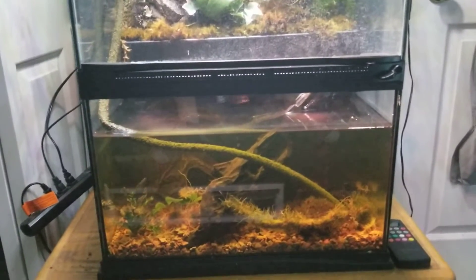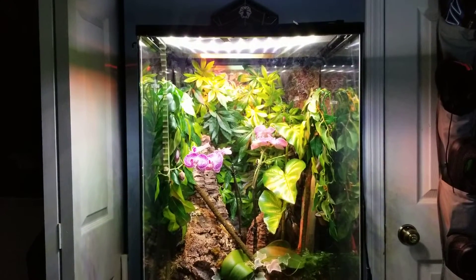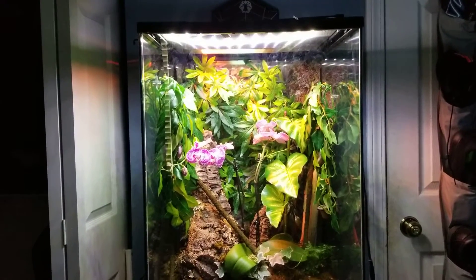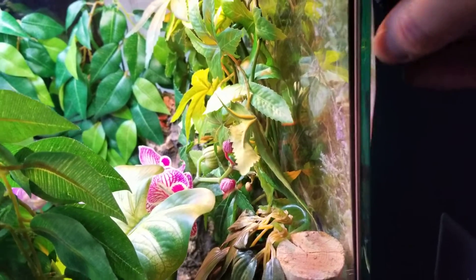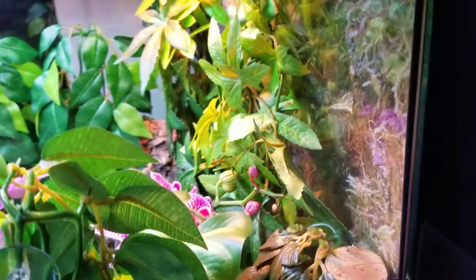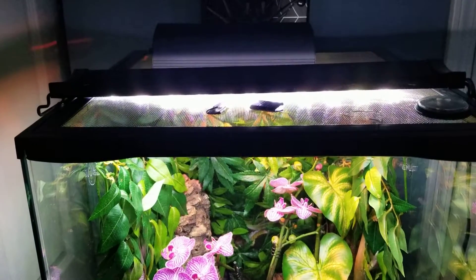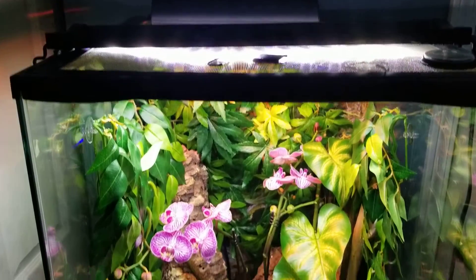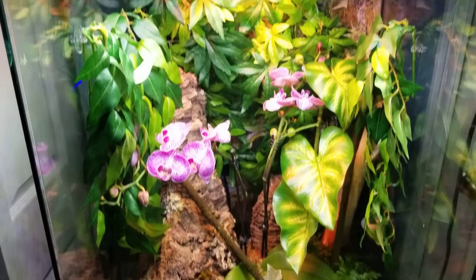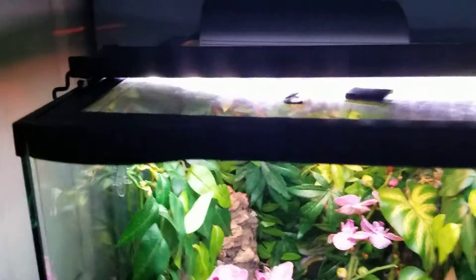I love how you have 10 gallons of water on the bottom. The bigger one only comes with the tank. You also get the background — I actually taped it on the back, which is usually what you do. It's just a paper material type deal. You do not get any lights or heaters or anything like that with this. What you get is the tank, which is glass.